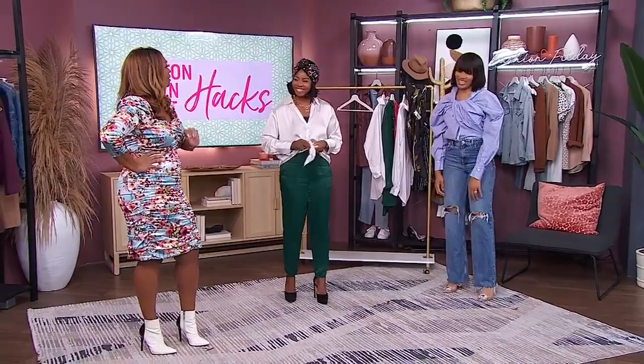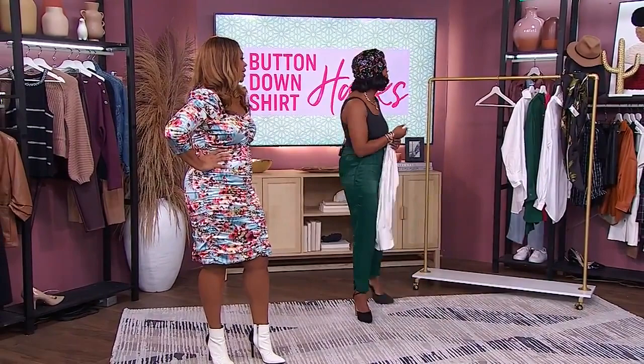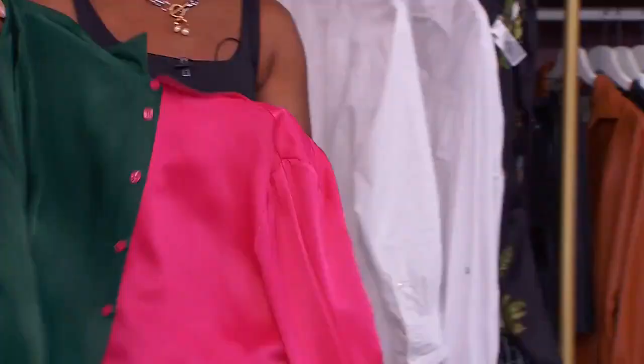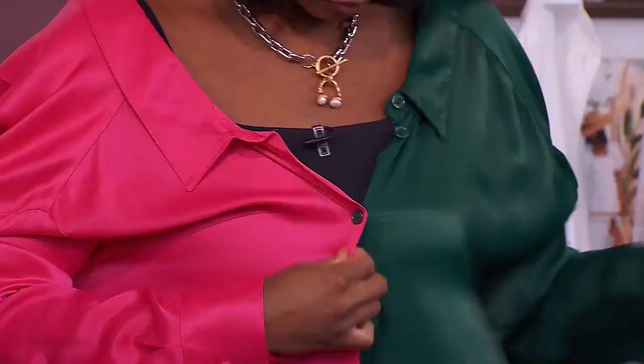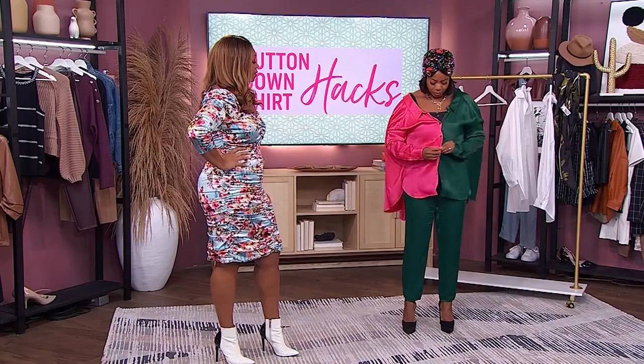We've got one more — Mo is going to show us how to combine two shirts to make one cool new one. I'm very guilty of buying things I like in multiple colors. The key is making sure the buttons on both shirts line up, because you're going to button them together. You take one shirt, then the other, and button them together. Then you turn it around and button from the second button down. This is a whole new shirt, and it's for those who are a little more adventurous with their fashion.